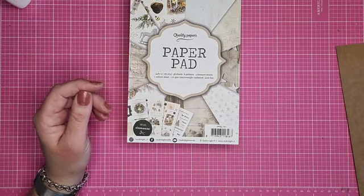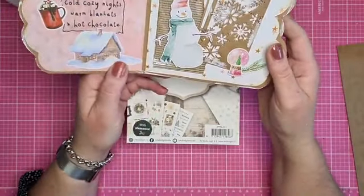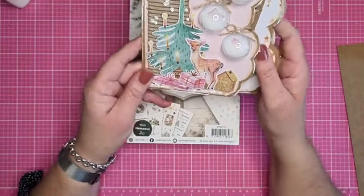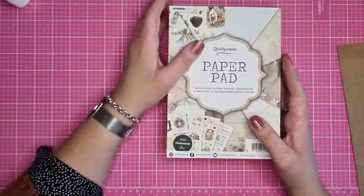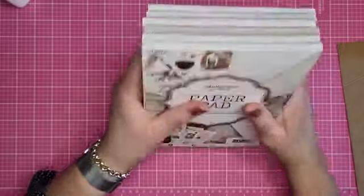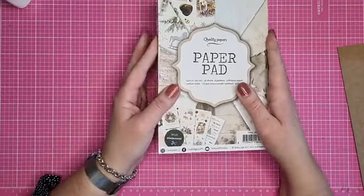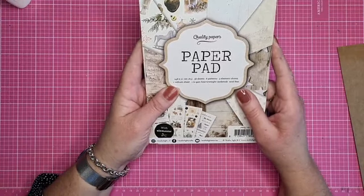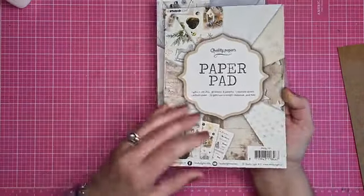Ik ga uitleggen hoe je die kaart kan maken. Ik heb ook een eigen voorbeeld gemaakt, een beetje in roze tintjes, zodat je kan zien wat er nog meer mogelijk is met de paper pads van Studio Light. Het zijn er 6 paper pads van 14,8 bij 21 cm, met een vellum sheet, 3 elementen sheets, en 36 velletjes designpapier in 8 patroontjes.